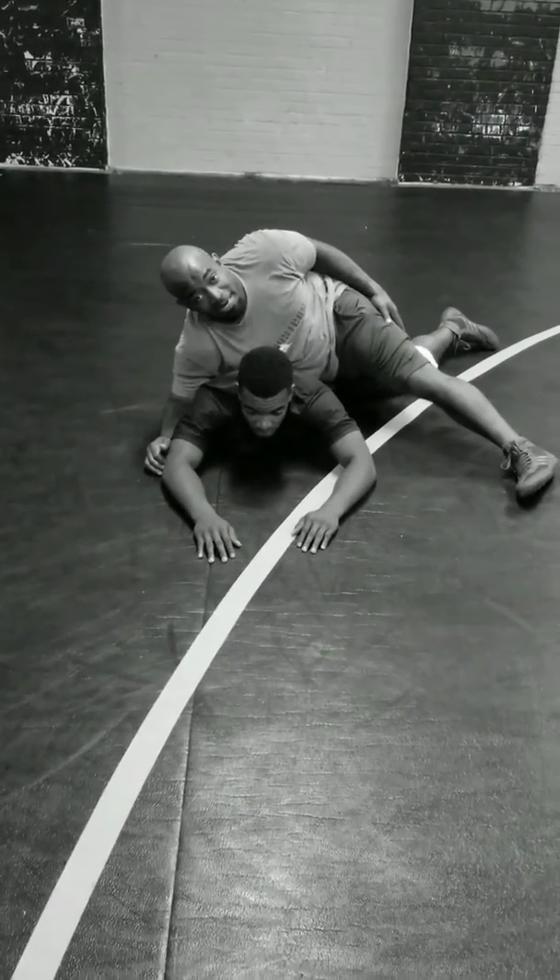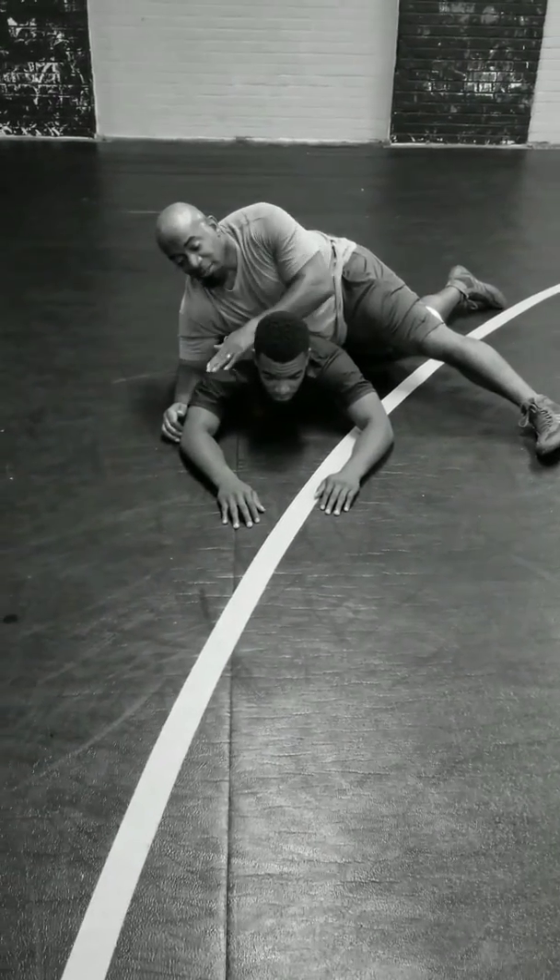Hello everyone, this is Coach Lewis from Bat Masters Wrestling. Today I want to show you a couple of setups for the crossface.